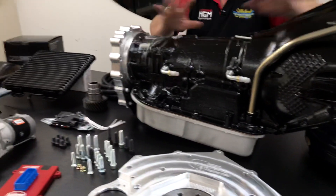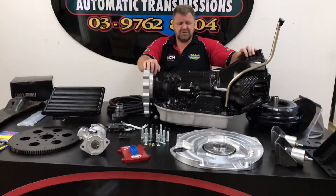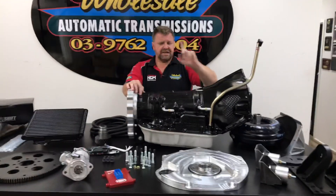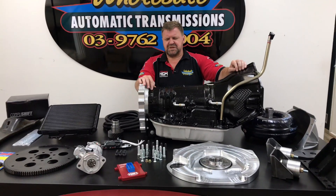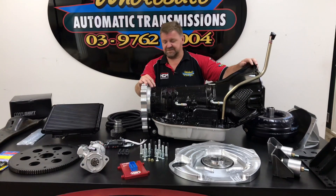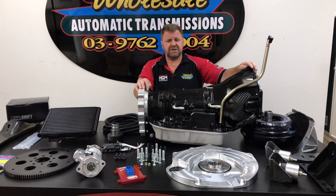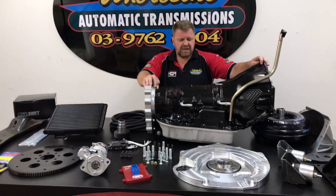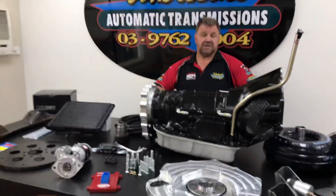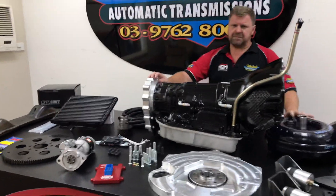The 4L80E pretty well speaks for itself — it's a heavy duty extreme one. This particular box has been built to hold about 1600 Newton metres, and it very much depends on whether you tow or don't tow, or how much of a hard time you're going to give it. So we build them very specifically for engine outputs. Some of them are built for a standard engine, some are done for quite the extreme side of it. The auto part of it is pretty good.